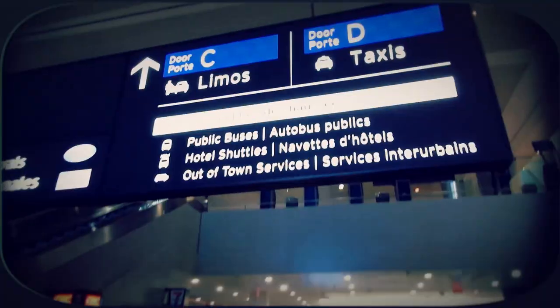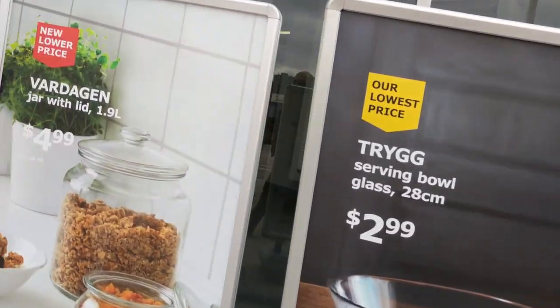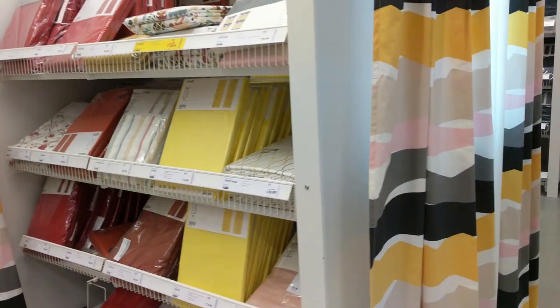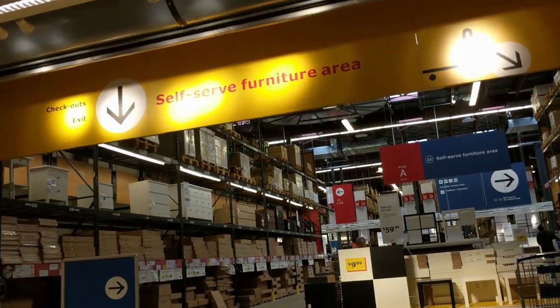So come on in with me. That stuff is not inside the marketplace anymore — it's actually out in self-serve furniture. So I am going to pick up the pieces that we need from the closet.